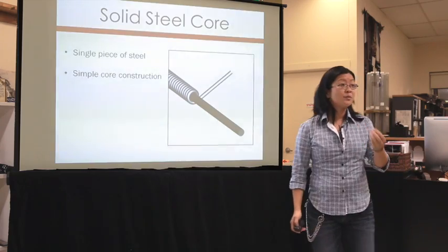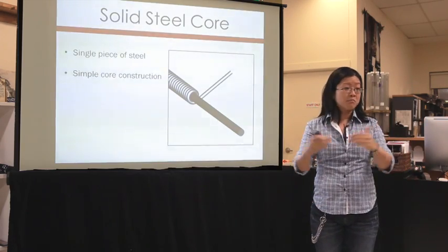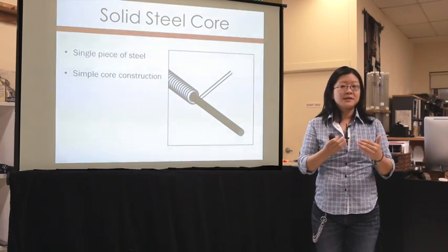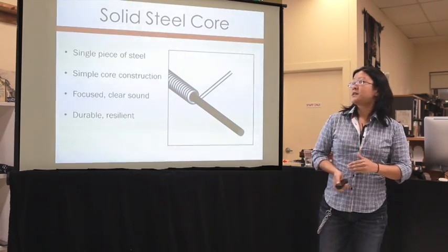Steel is a very simple material — hard, not very complex, not soft or malleable, with no variance. This creates an equivalent sound: focused and clear, but not very complex. It is, however, very durable and resilient, which is a big benefit. People still preferred the gut sound because the original violin family was created using gut strings, which had a warm sweetness. So while people used steel strings, they were still looking for other replacements for gut as gut became harder to obtain.